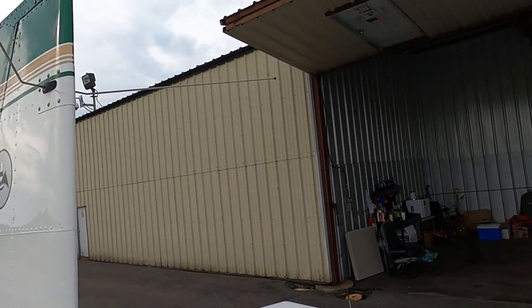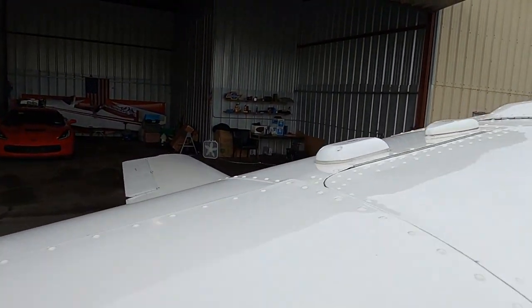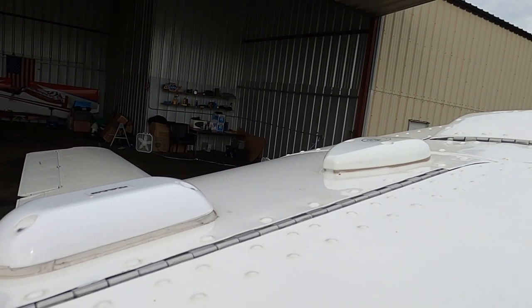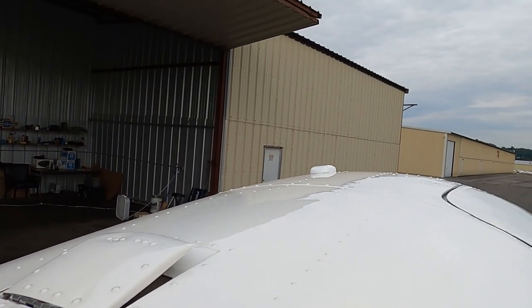These are obviously VOR antennas. And then of course the Dynon and Avidyne 540s — there are antennas on top as well.